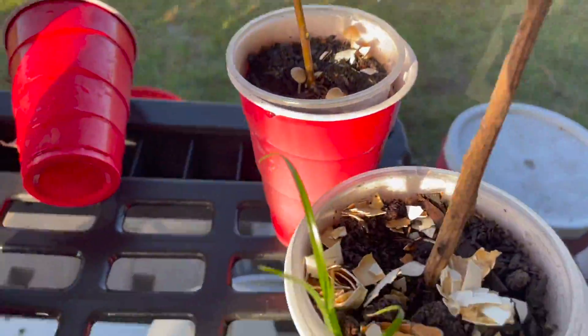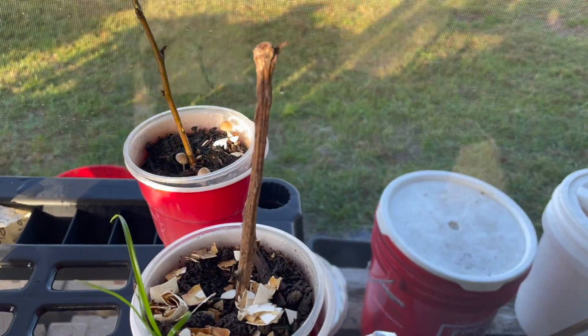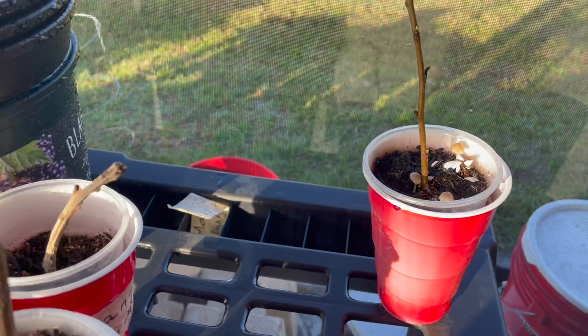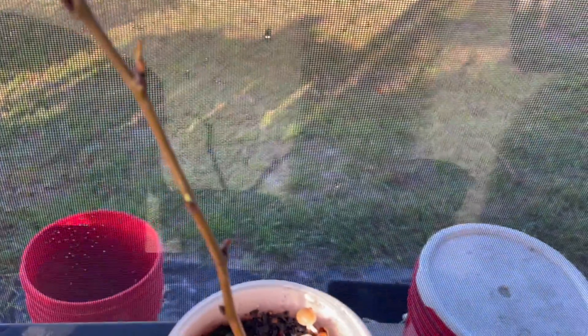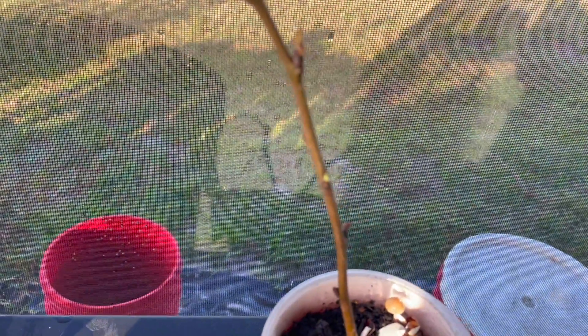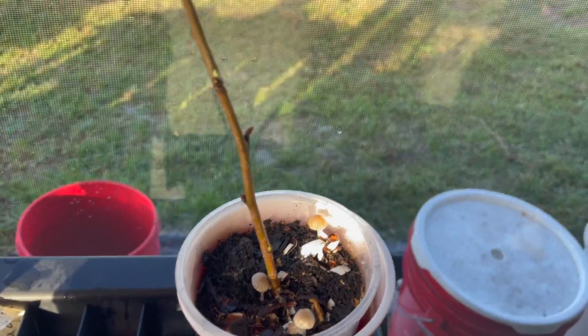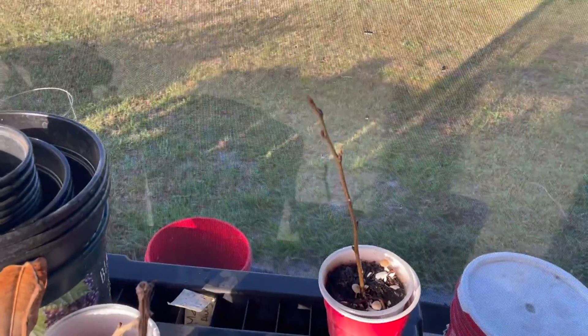Over here is a mango I got from my neighbor. It was doing well but it looks like it's dying. All three of these were from my neighbors. Maybe this year he'll let me do an air layer on this tree. This over here is part of the moonglow pear tree, and when I received it from Ison's Nursery, this little branch was starting to fall off. So I prepped it, cleaned the bottom, exposed the cambium layer, put some root hormone around it, and buried it. And if you look closely — it's budding! Looks like I might have a successful cutting.